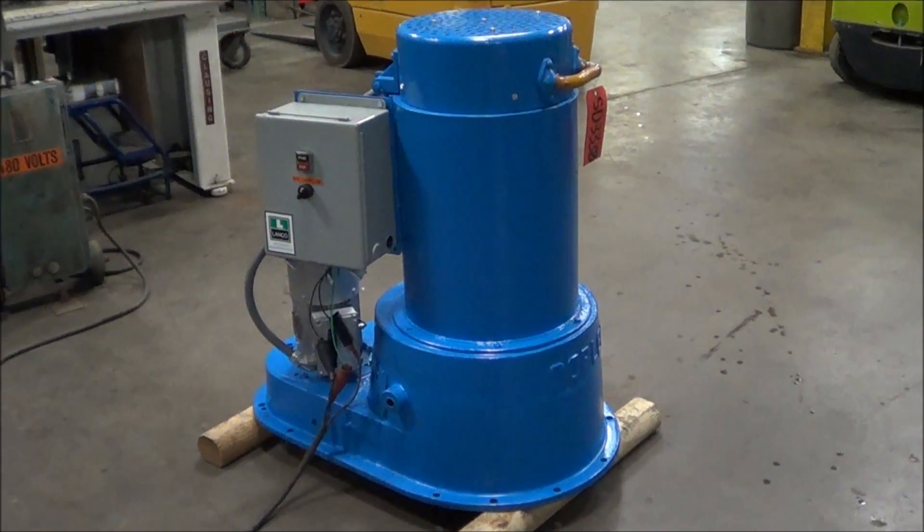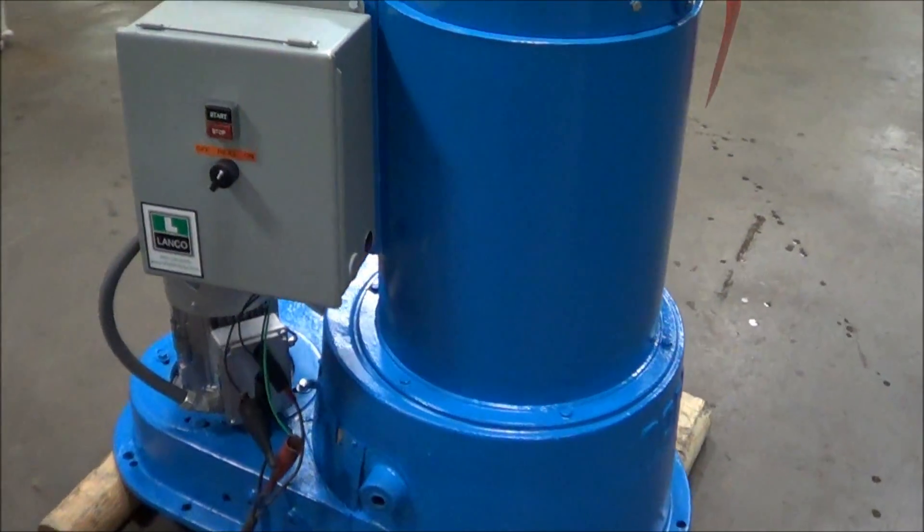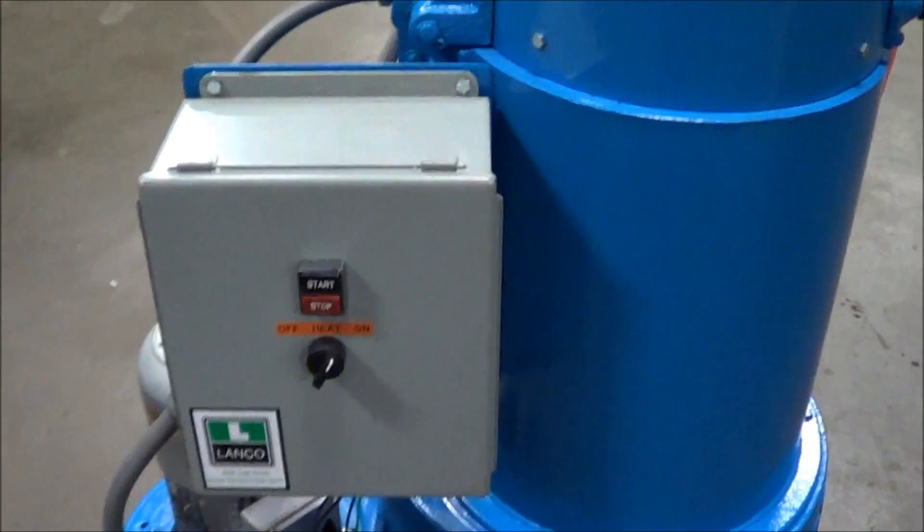Hello, you're looking at a Noble Spin Dryer brought to you by Lanco. This is a 12 inch by 18 inch spin dryer. The unit's been completely gone through and it's in excellent condition.